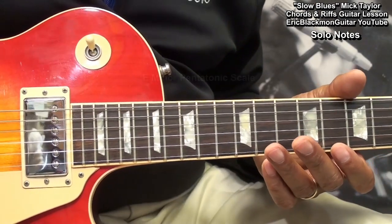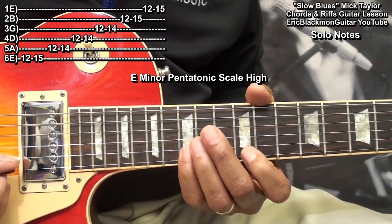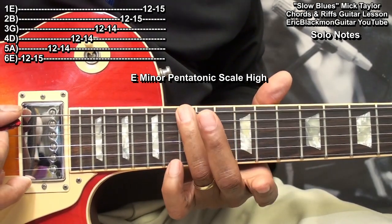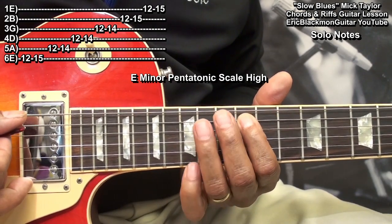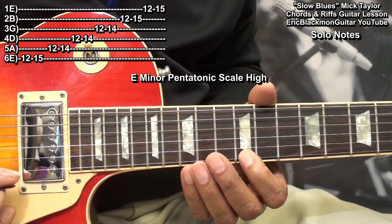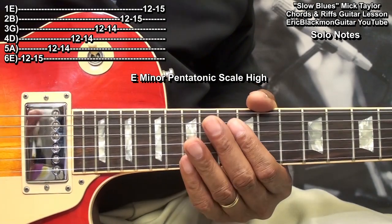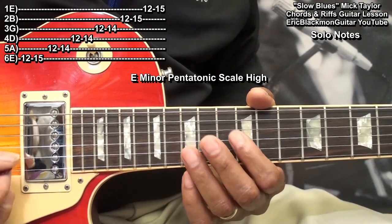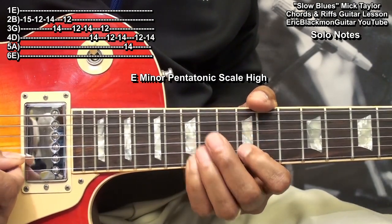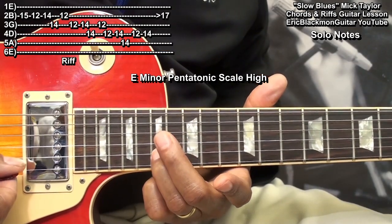If we want to play the solo a little bit higher on the neck, all we need to do is go to fret 12 and play the E minor pentatonic scale from there. That's fret 12 on the low E, fret 15, then moving to the next string: 12, 14; next string: 12, 14; then 12, 14; then 12, 15; then 12, 15. We'll make up riffs on this part of the guitar. If you want a high note, go up to fret 17 on the B string.